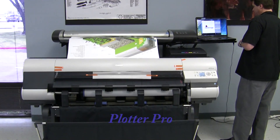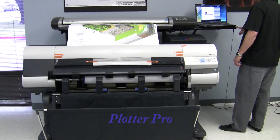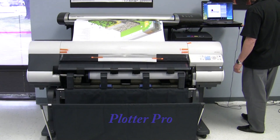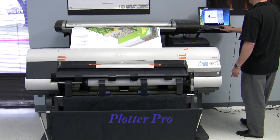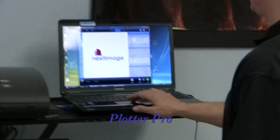We have got the adjustable stand and created an all-in-one multi-function solution with one of the fastest inkjets available on the market at 25 seconds per plot, almost 3 per minute. The scanner is a full-color 44-inch SD series from Contex, and we will do a copy function now by simply hitting the copy function button on the software.